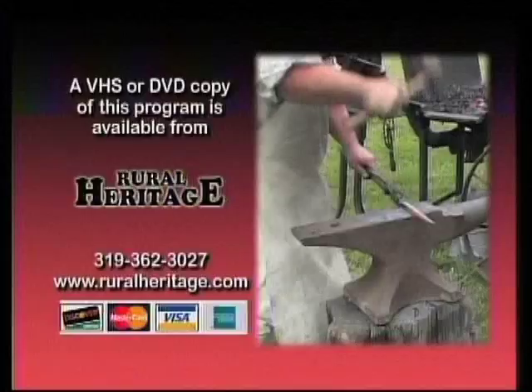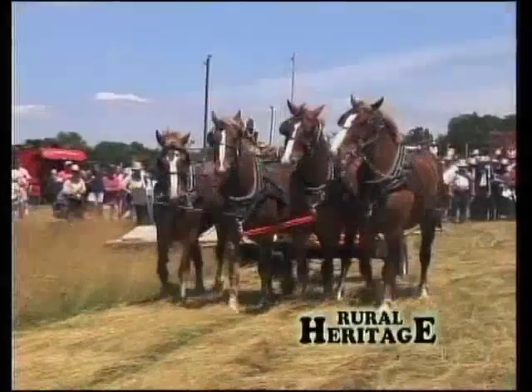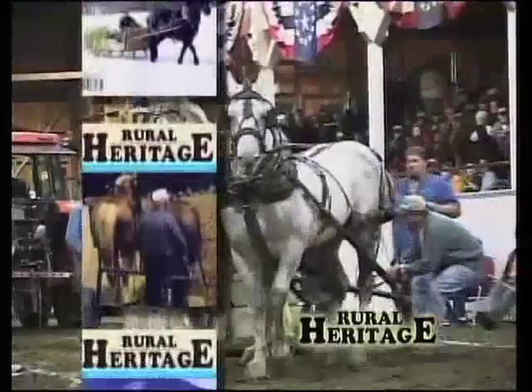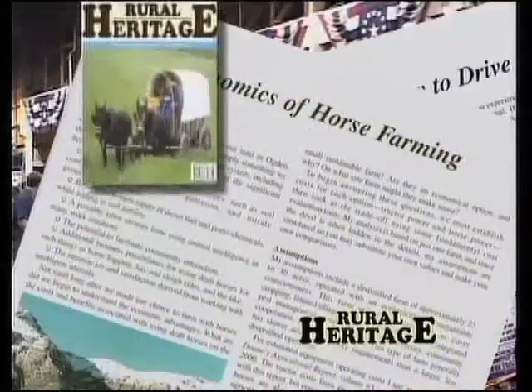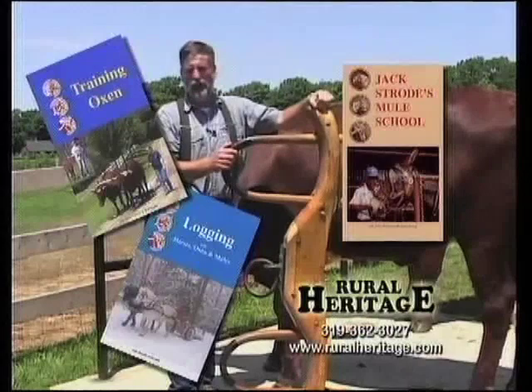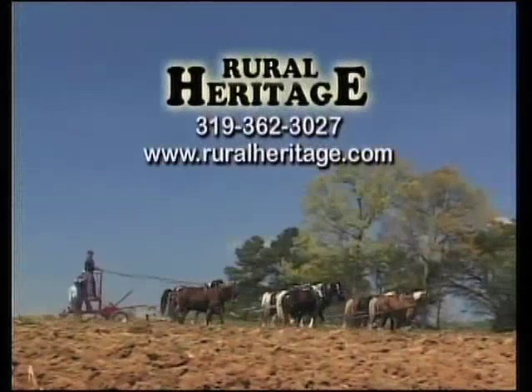This program is made possible by your continued subscription to Rural Heritage Magazine, a bi-monthly journal featuring a wide array of articles to suit both the novice and expert Teamster. From ideas on new techniques to the latest in equipment advances, Rural Heritage is the indispensable tool for every logger and farmer making a living or just having fun with draft animals. Also, don't miss our extensive collection of books and DVDs covering everything from driving mules to logging with horses to training oxen. To subscribe, call 319-362-3027 or order online at www.ruralheritage.com.